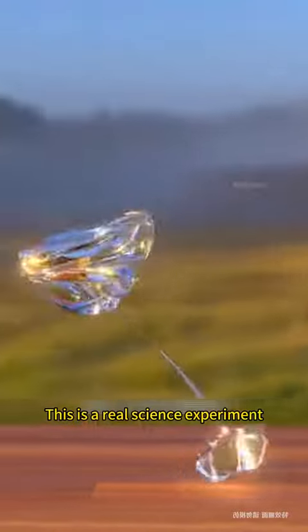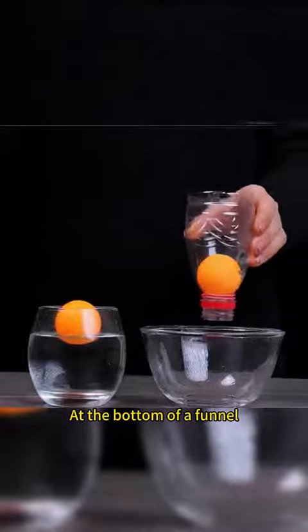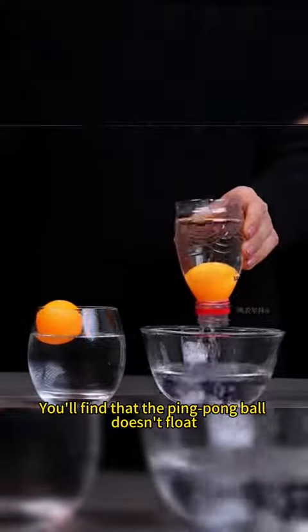This is not magic — this is a real science experiment. A ping pong ball is placed at the bottom of a funnel. Pour water into it, and you'll find that the ping pong ball doesn't float.